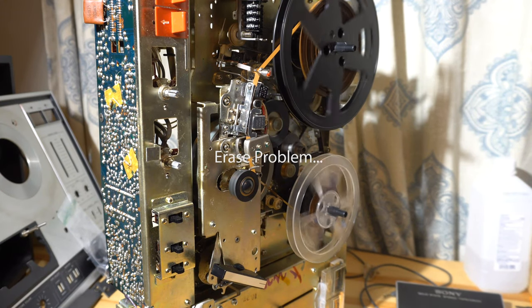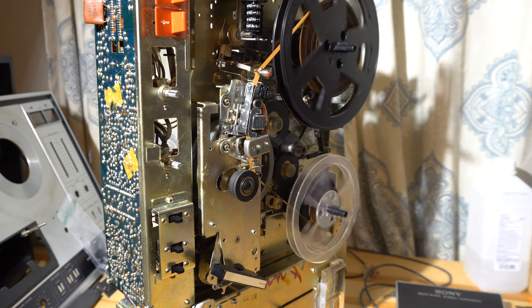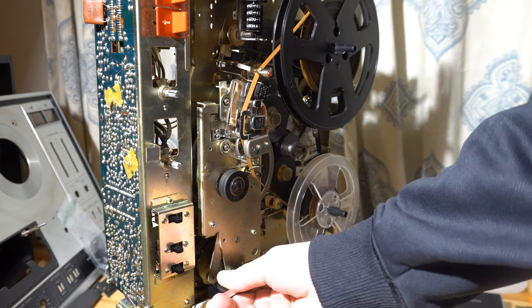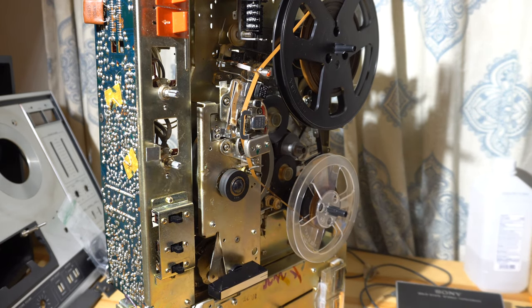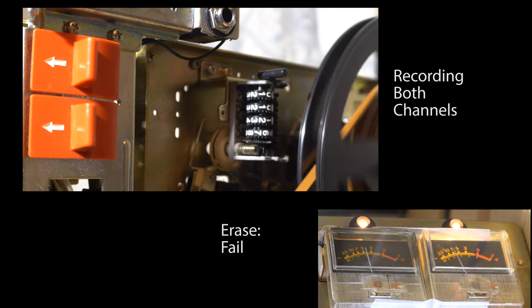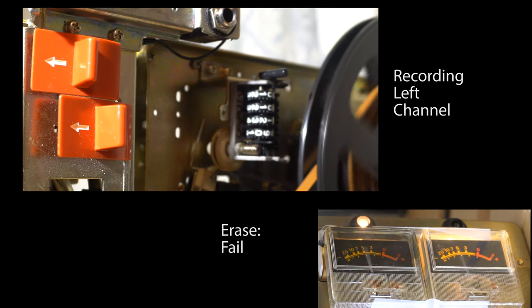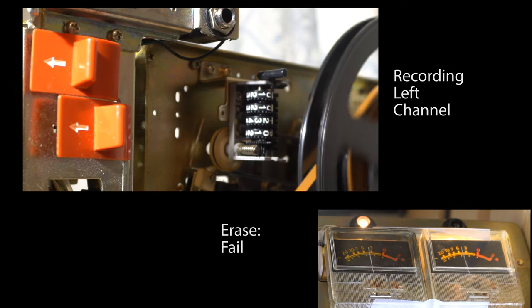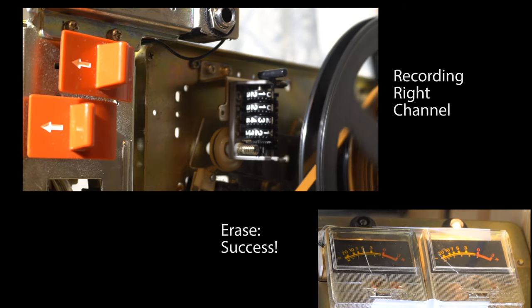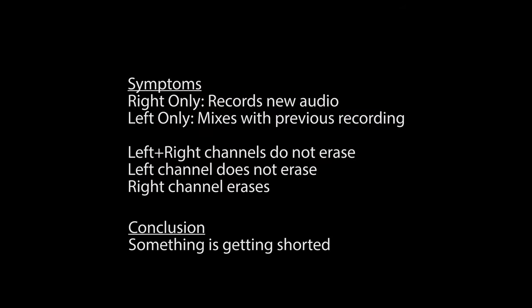The other problem we had — we wanted to try out the sound-on-sound feature and found we had an erase problem. What sounded like a record problem was really an erase head problem. The problem was it would not erase on the left channel. You record on both channels and it wouldn't erase the tape — the meters are showing the previous content. If I record on the left channel it didn't do any erasing. The only way it actually worked was recording on the right channel only. The conclusion was that something in the circuit was getting shorted out on that one channel.